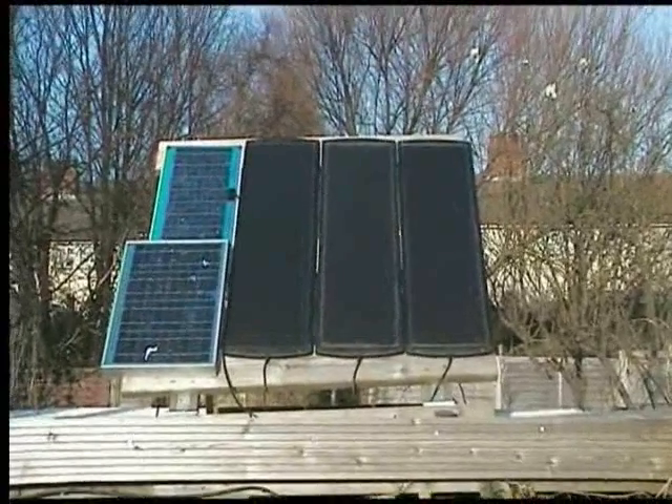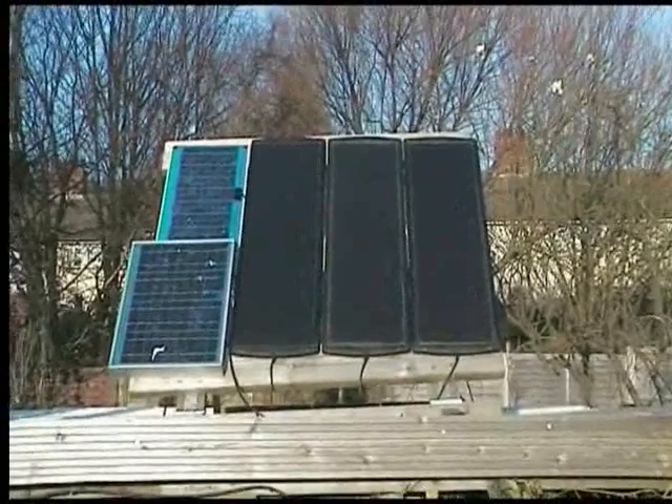A few of my solar panels, got them scattered here and there, wherever there is the best sunlight.